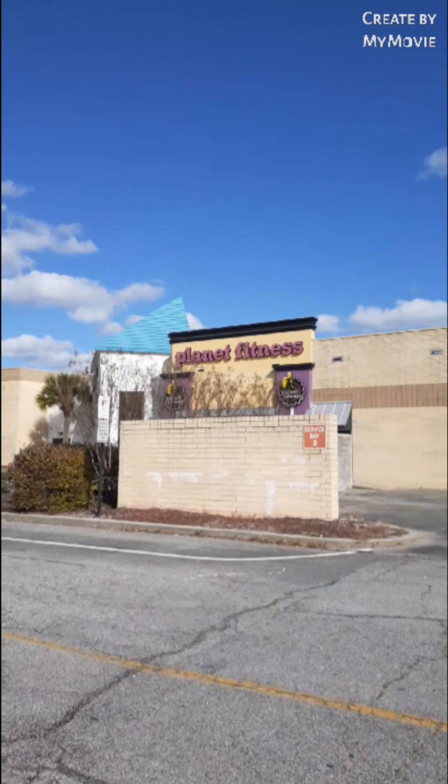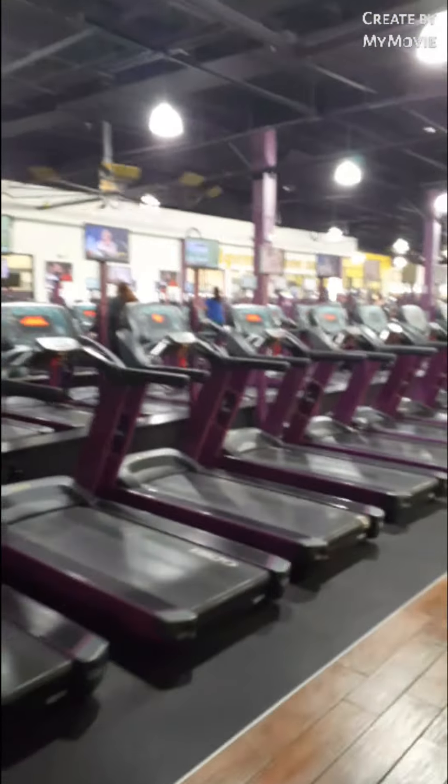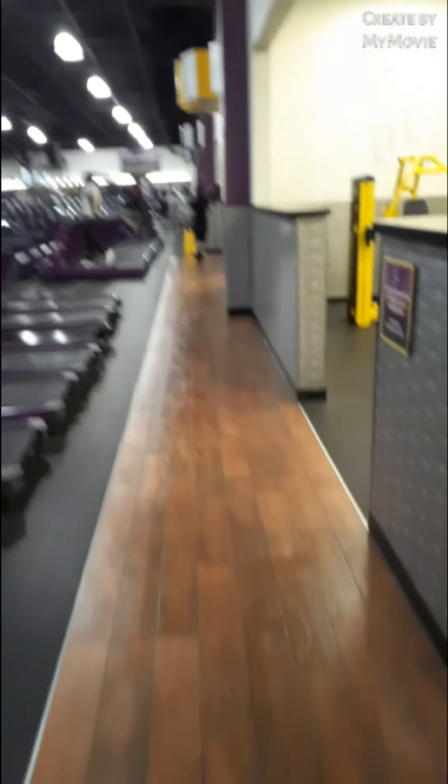Noah and I are back at Planet Fitness today to get our workout. It's like the end of December. Looks like we got the gym to ourselves today again — well, a few more people here today. There's a lot more than usual because it's getting to workout time.